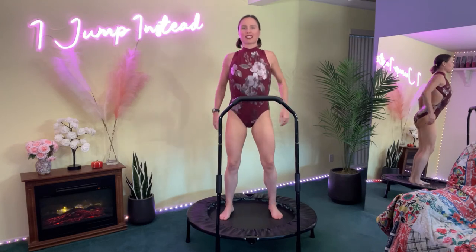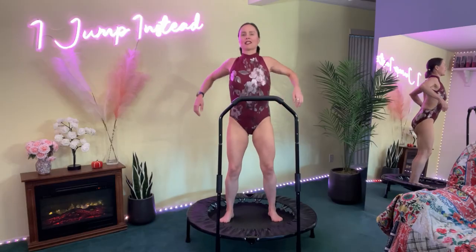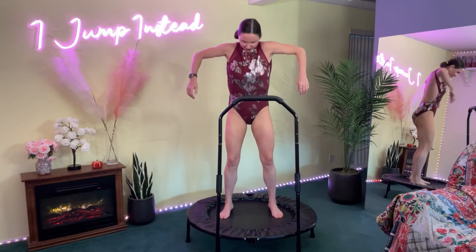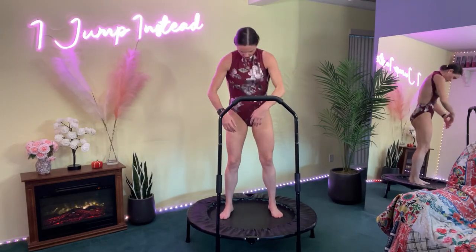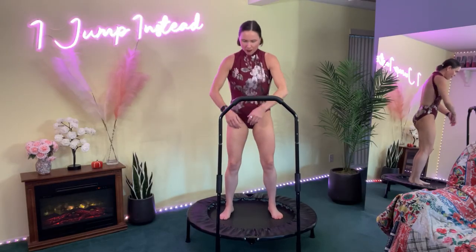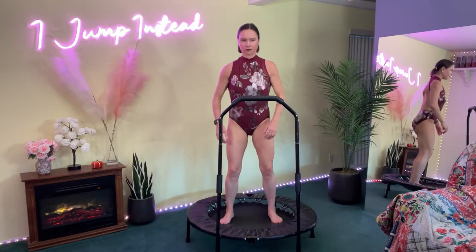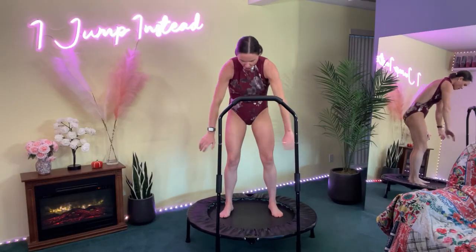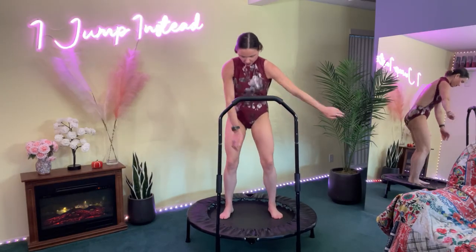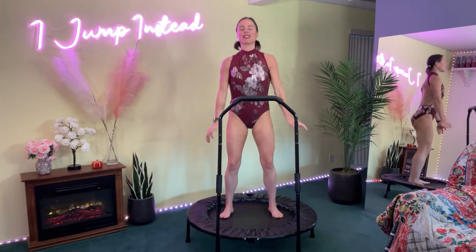Now let's rotate the shoulders forward — big circles here, really opening the chest, opening the back, loosening up the neck muscles. Keep that breath moving. We're still pumping the body. Great job — let's go ahead and shake out the arms a little bit more, let them swing. Keep breathing, keep moving that breath.